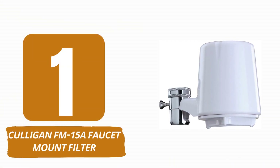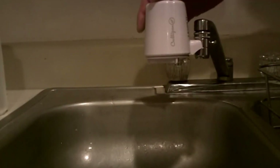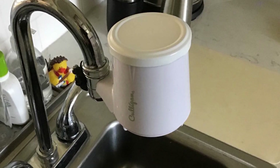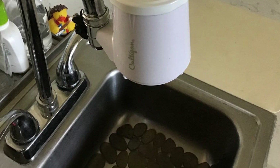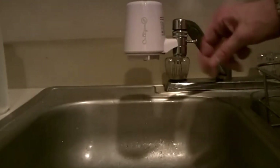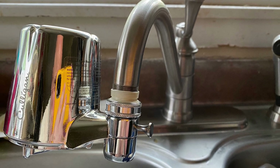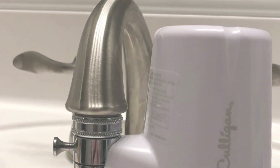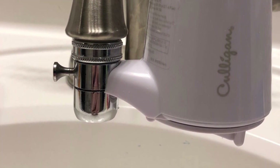Number 1: Culligan FM-15 Faucet Mount Filter. Culligan, a long-recognized leader in household water treatment, produces some of the best faucet water filters on the market. And it's not a boast — the NSF has certified this filtration equipment. The Culligan FM-15 is constructed from lightweight plastic with a chrome finish. It has two connectors and is compatible with most standard taps. Installation is simple and may be completed in a few minutes. The device allows you to convert to filtered water by pulling out the side knob, with the filter off by default. The water flow will decrease somewhat, but it will still be sufficient for normal drinking, cooking, and washing.